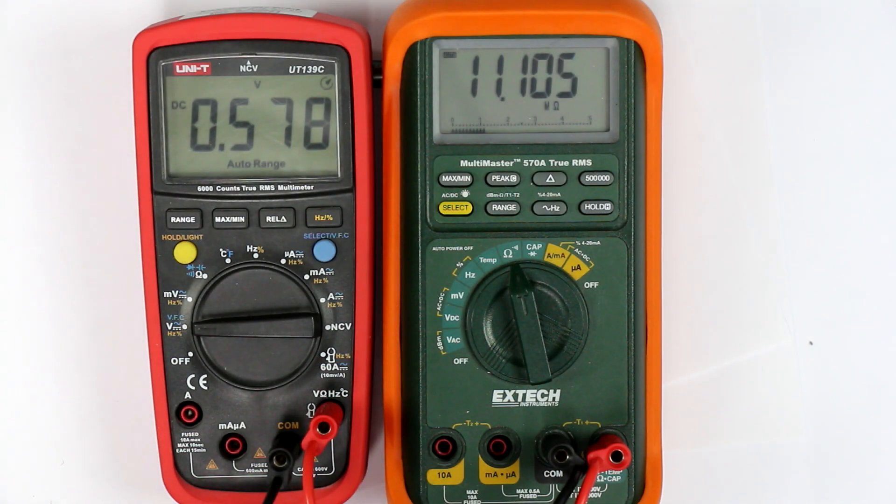Hi, this is Roger from Kynka Labs. This is a short finding we had here at Kynka Labs when measuring the characteristic curves of diodes for our crystal radio set.